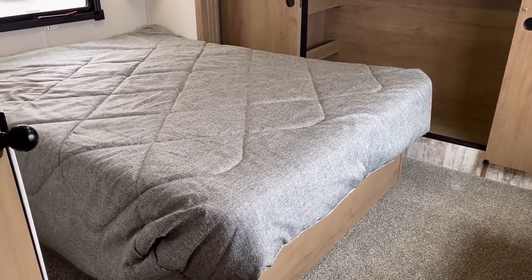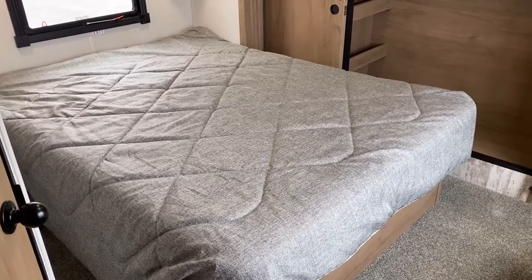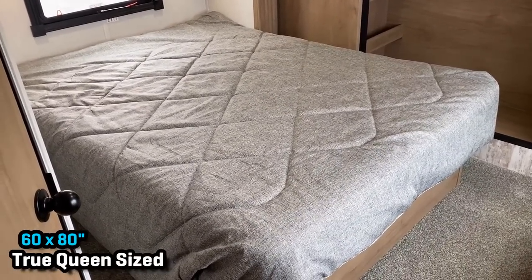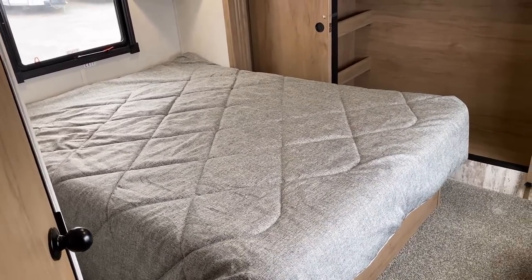Something Wolfpack doesn't do a lot of is a full bed slide. Because the RV is already 45 feet long, they just didn't have more room to spare. So it is a queen bed — there is no king option. It is what it is basically.